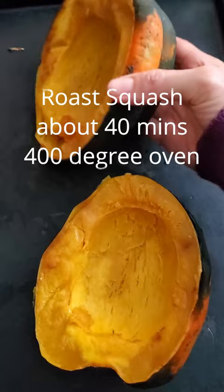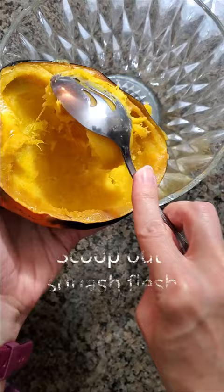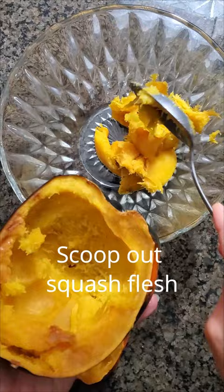Start by roasting squash halves face down on a baking tray until tender. Takes maybe 40 minutes in a 400 degree oven. Once they've cooled a bit, scoop the flesh out of the halves leaving just a little bit to line the inside of the skins. I'm using acorn squash but butternut also works really well.